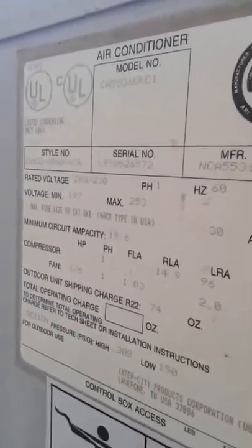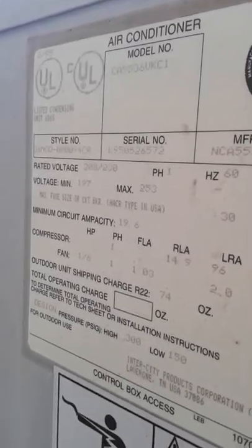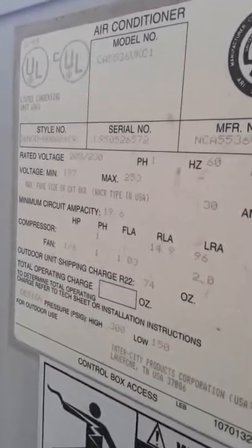But here's the model number — all this info. Pause the video if you want to look at all this. And here's that.